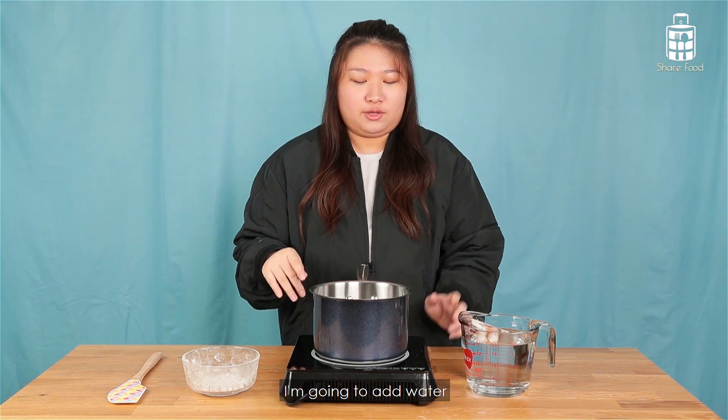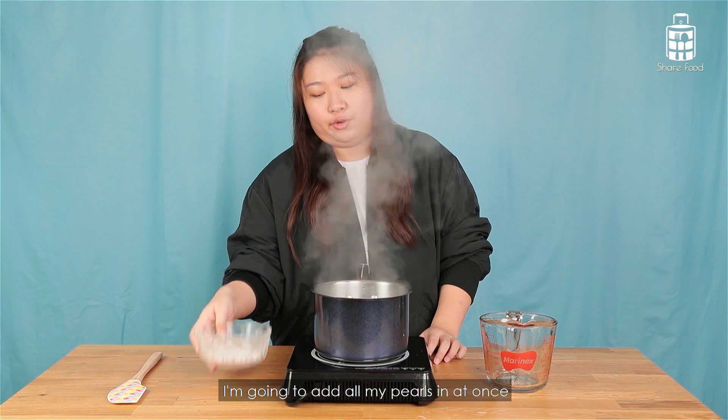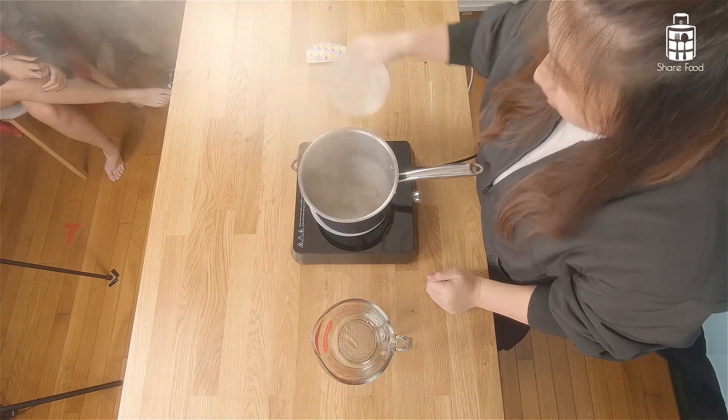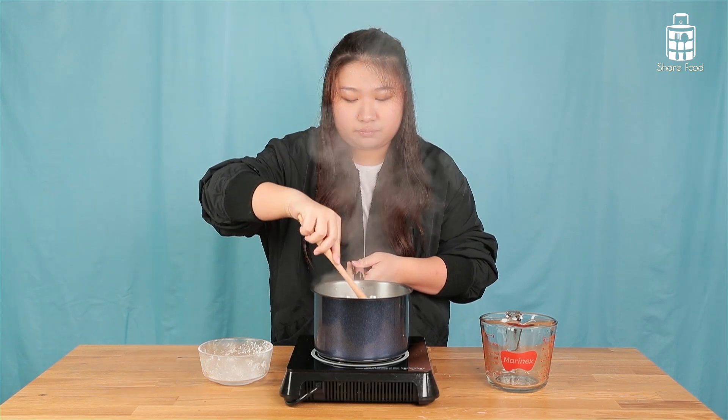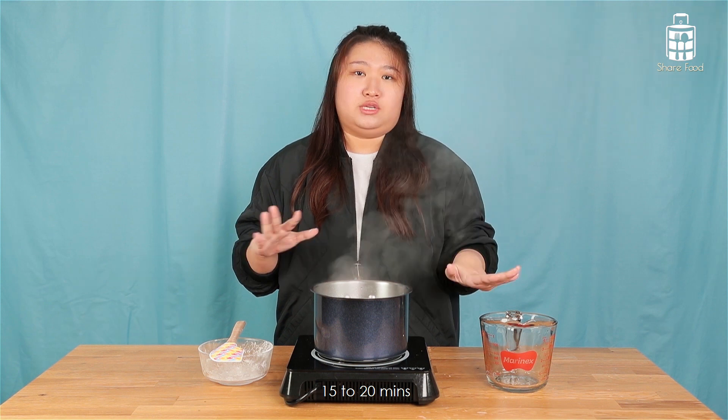Now that all my pearl is done, I'm going to add water into a saucepan. I'm going to add all my pearl in at once, and after you add it in you want to quickly stir. Then you're going to leave this to cook for at least around 15 to 20 minutes.